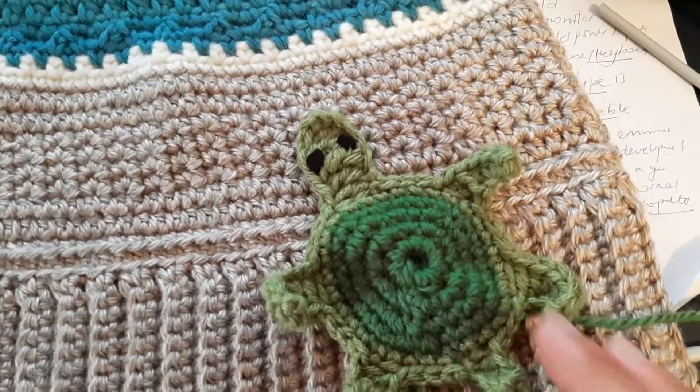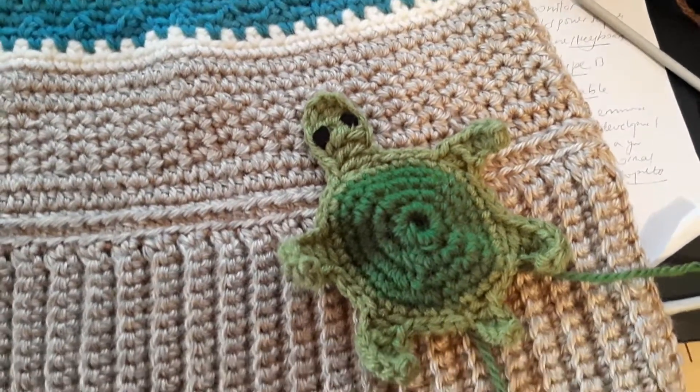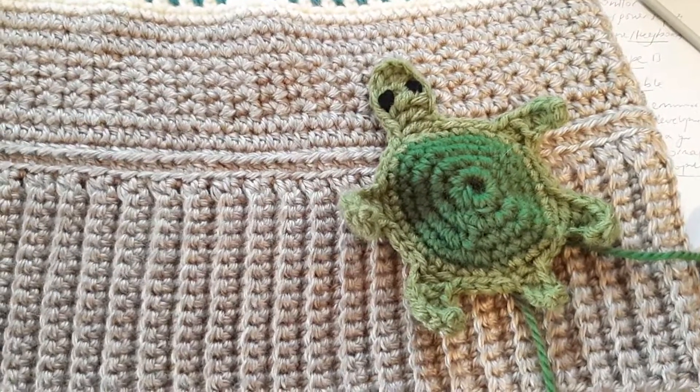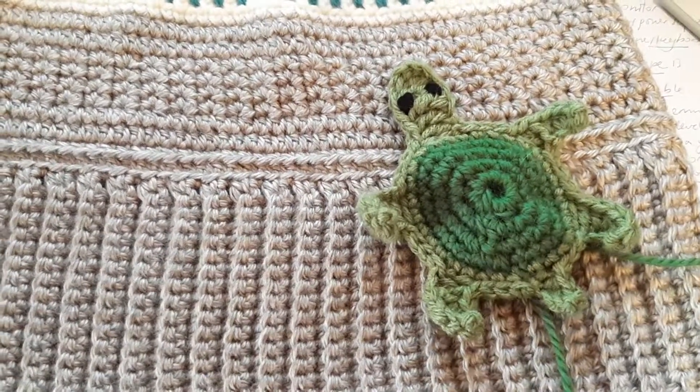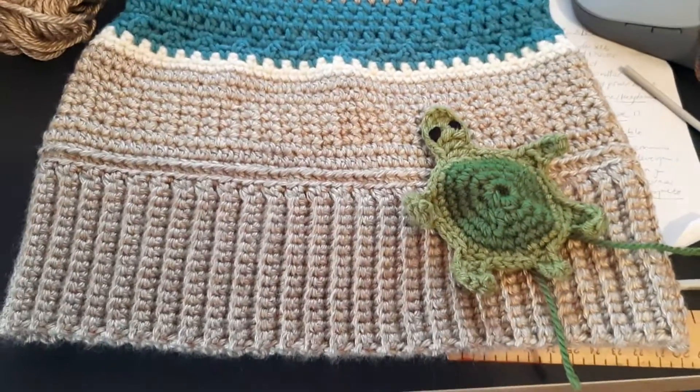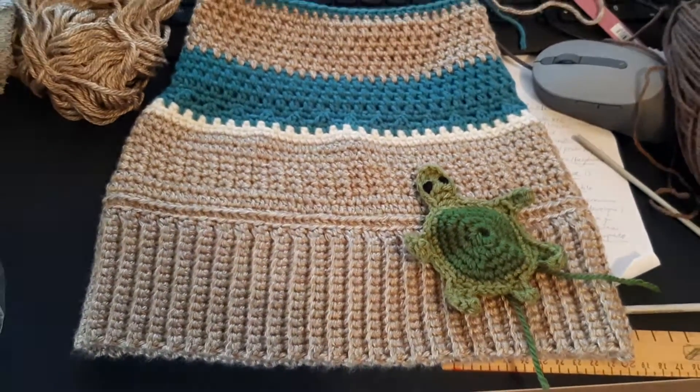I was thinking of putting a turtle on it, but then I might as well add a Vietnamese story of returning the sword from the lake to heaven. I'll tell you all about it. I love you so much — bye, hope you have a good day!